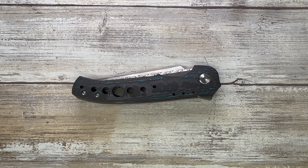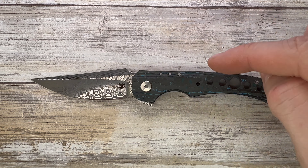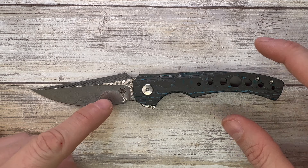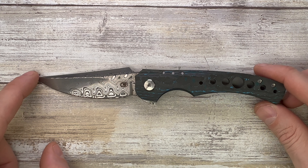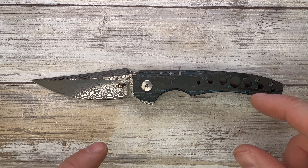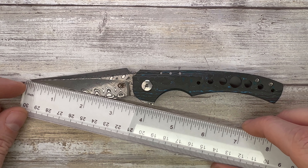Alright ladies and gentlemen, Fabs is in the house and welcome back to the channel. Today I've got the CMF Alliance Design Collaboration Conquest for a quick review. Don't forget to like, subscribe, and leave me a comment down below — let me know what you guys think about this fella right over here, nicely fancy dressed.